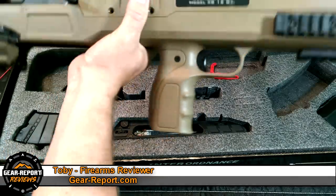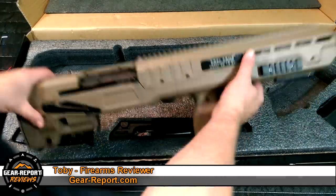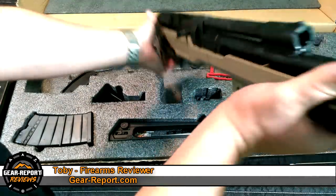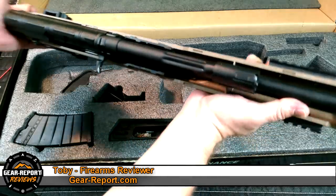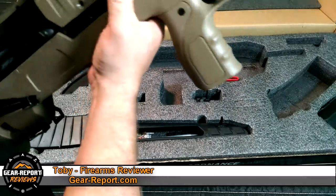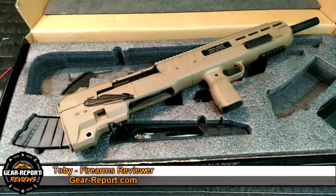I'm not going to field strip it any further because this thing is brand new and there are a ton of videos out there on AK-47 style cleaning. I do want to point out the gas tube there for reference, because I have a feeling that's going to come into play with some of the different types of ammo we run through this thing. I'll put this all back together, we'll give it a comprehensive review, come back and tell you the good, the bad, and the ugly. Till we see you on the range, gearheads — keep living your dream.